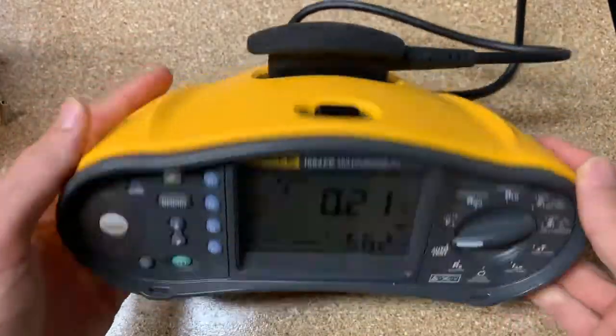So this is the 1664 FC multi-function tester. I hope that this was beneficial for you guys. I'm no expert at this tool. It's very, very popular in Europe because it's a standard that when they build a building, they have to use this before they commission the building. It's not as popular in the US, but there are more contractors and city inspectors starting to go to this because they want to know more than what they currently know using the existing tools. Hopefully that's helpful. If you have any questions or comments, leave them below, and if I don't know them I'll try to find them out for you. Thanks, take care.